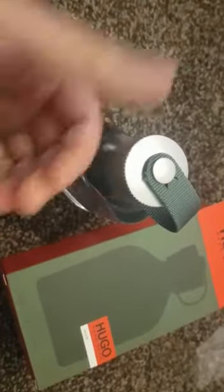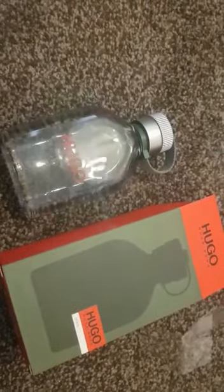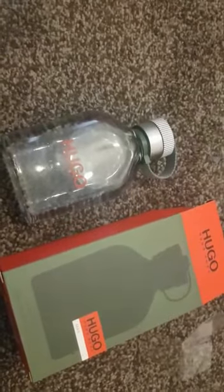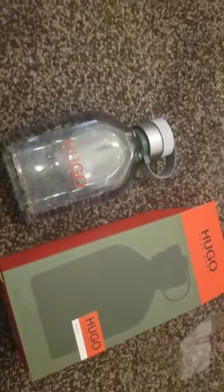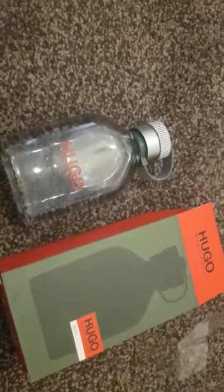Sweet kind of smell. So there you go, guys. We hope you liked our unboxing video and a bit of a review there. This is the Hugo Boss fragrance for men. Please do subscribe to our channel — FEFA, free education for all. I shall see you in the next video. Thank you for watching.